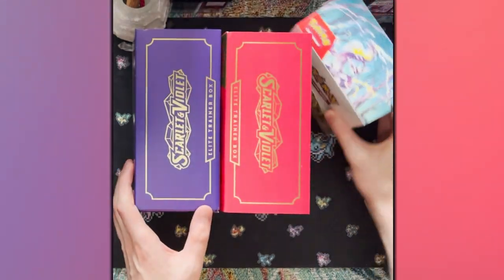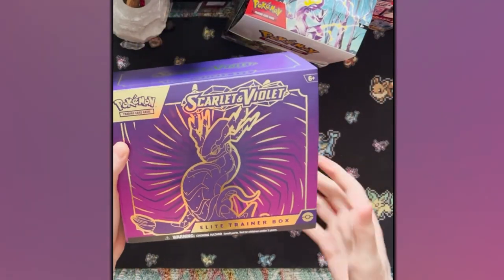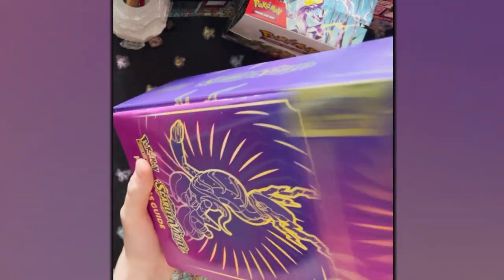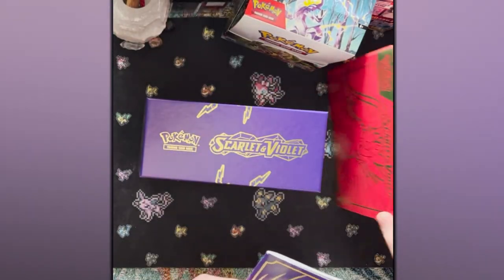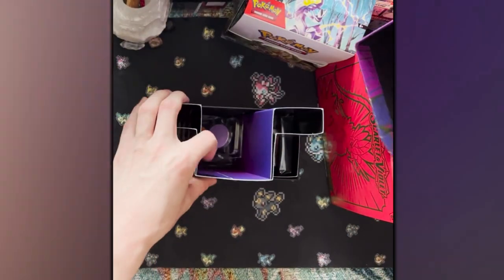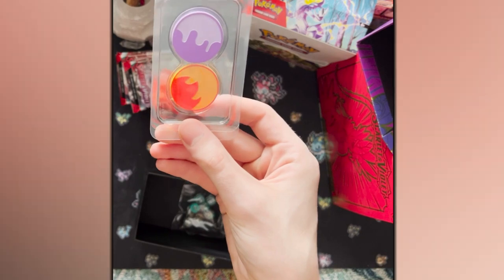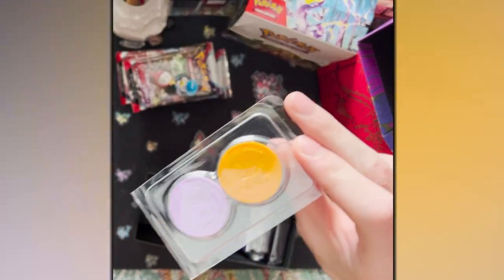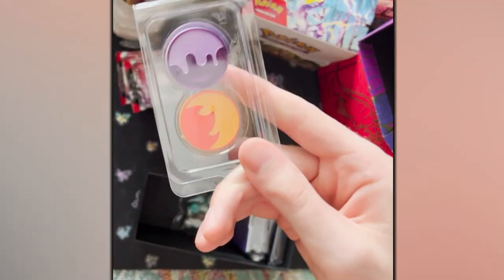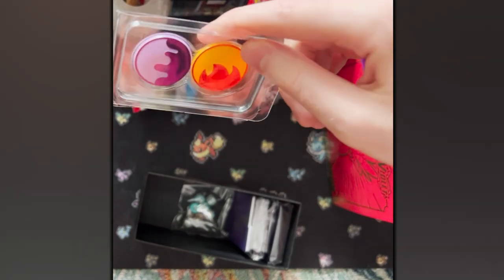Everything is unwrapped. I bought Scarlet, so let's open the Violet box first with the cool Miraidon on here. Take it out of its sleeve. We get our little player's guide and the cool new silver borders. I haven't really seen too much of what's actually in this set yet, so I'm kind of curious to get some packs open here. We have eight packs. I guess these are the poison and burn tokens, and they are horrendously ugly. Not only have they always been cheap, but they've at least looked like poison and burn tokens. This looks like a child created them in MS Paint. Like, I feel like six-year-old me could do better. What is that poison?